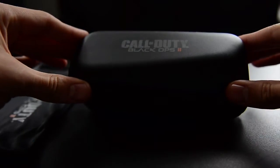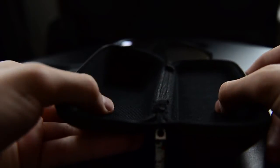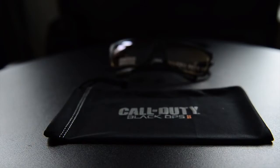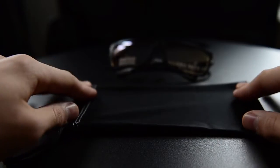Here's the hard shell case — it says Call of Duty Black Ops 2 on it. On the inside it's just an empty soft material. Here's the cleaning cloth close-up. It says Call of Duty Black Ops 2 on it. It's a soft microfiber cleaning cloth that also doubles as a drawstring bag to hold the glasses in, just to clean off any smudges on the lenses.